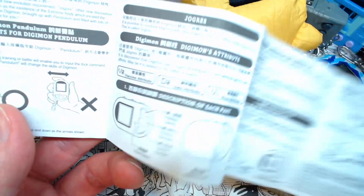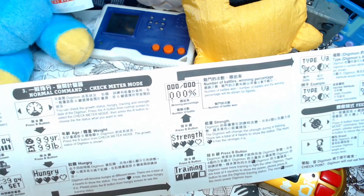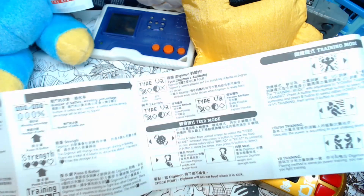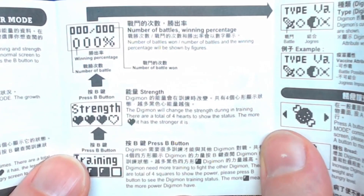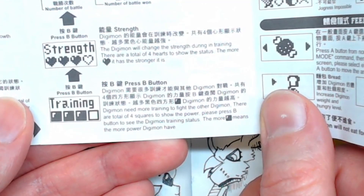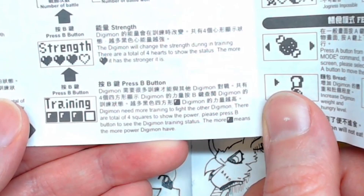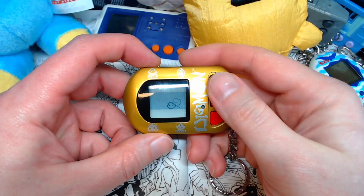Let me have a little look over the instructions just to see if there's anything I'm missing. I like to go through these things pretty blind, but it would suck if I missed something vital that the poor little boy needs. The English is bad: 'The Digimon will change the strength during in training. There are a total of four hearts to show the status. The more heart it has, the stronger it is.' Let's read training: 'Digimon need more training to fight the other Digimon. There are total of four squares to show the power. The more square means the more power Digimon have.' That doesn't help. Let's just train them again and see if my theory is correct — if once training is filled up, then you get a strength heart.